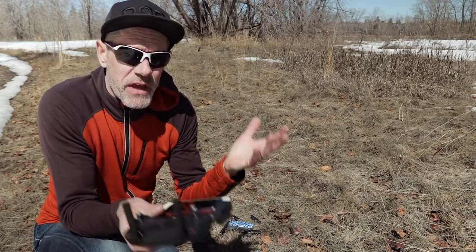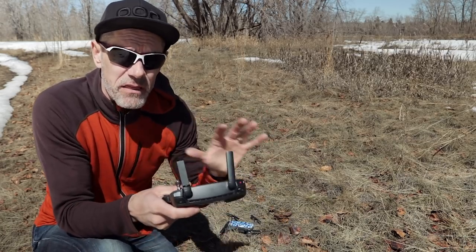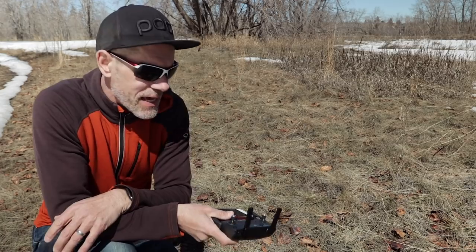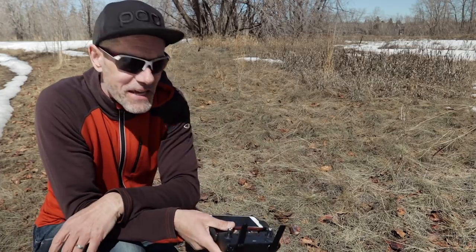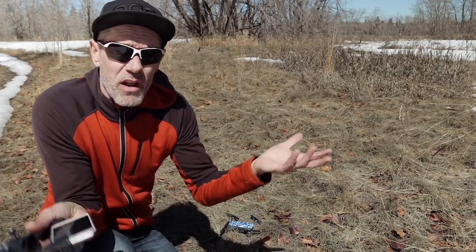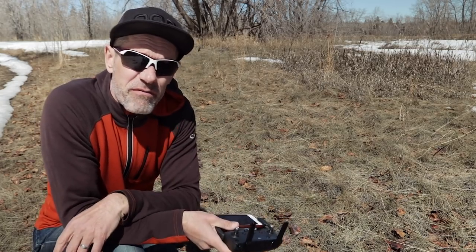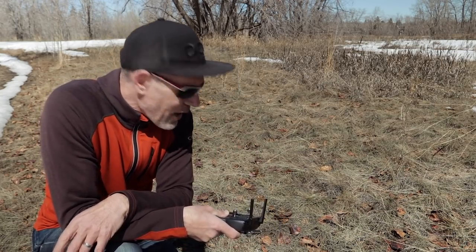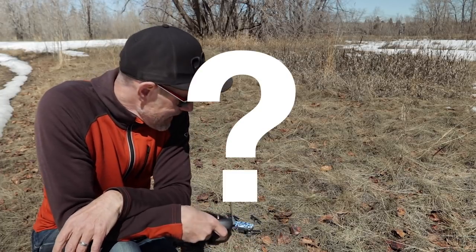My first attempt didn't work. I tried a bunch of different times and I couldn't get the Mid-Air Combination Stick Command to work — I couldn't get the motors to shut off mid-flight. I was keeping the Spark really low to the ground because it's the only drone I have and I don't want to kill it. So maybe you have to be up a lot higher, or maybe it's a feature they've just deprecated. I'm going to leave a question mark beside that one for now.